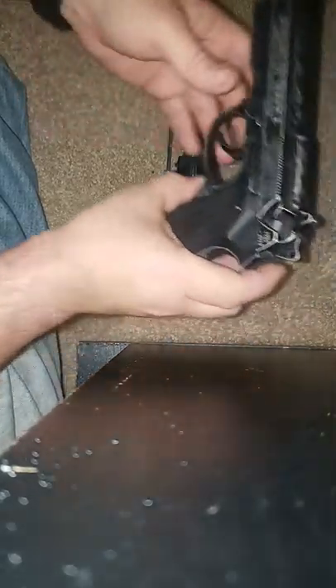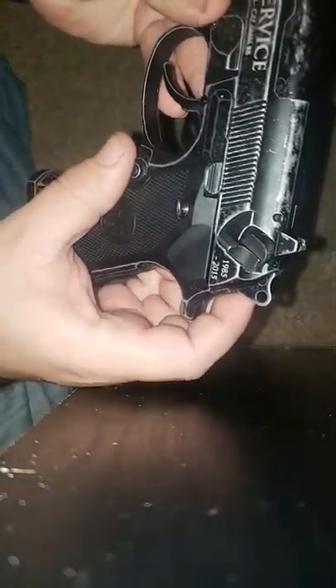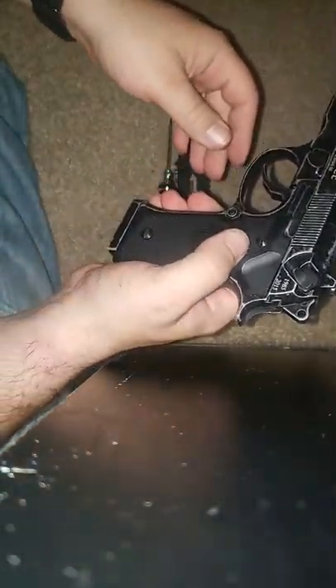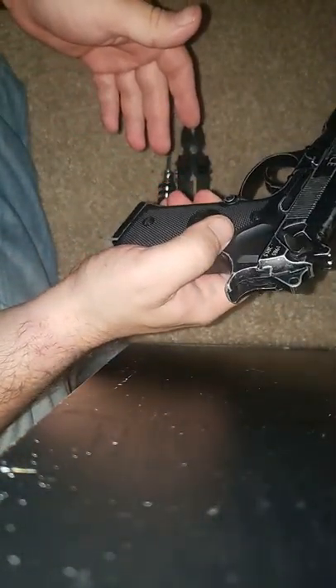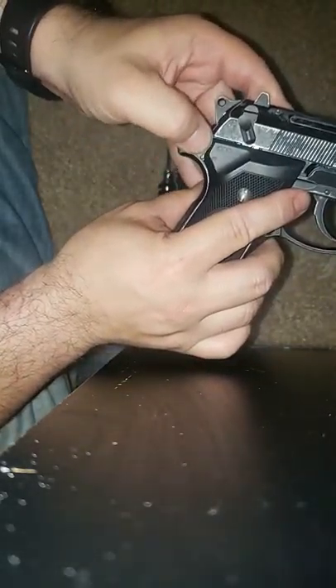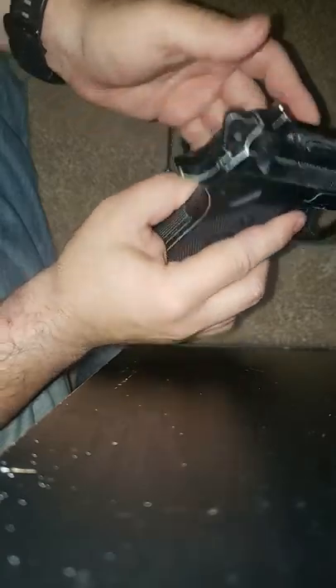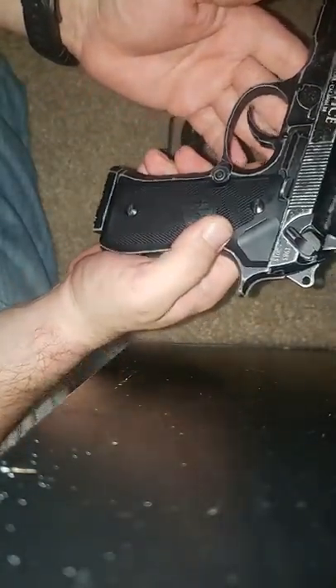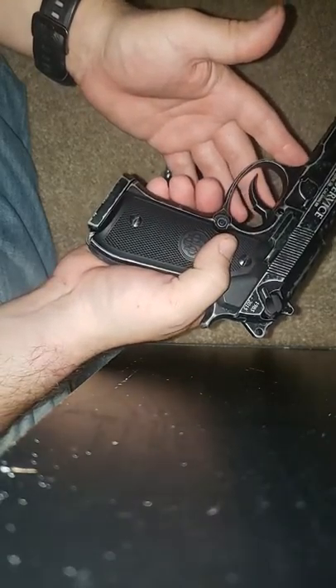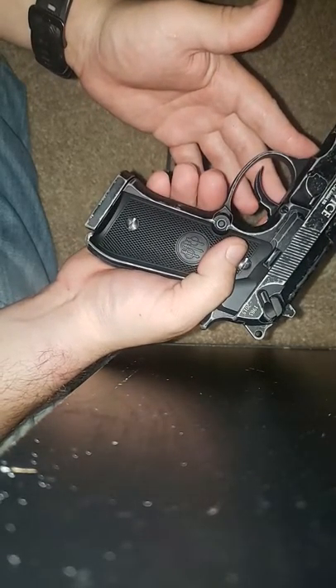The only difference is this is lasered on here — it is paint. Actually, it's lasered. Anyways, I'm going to be explaining the selector mechanism, how it works, and show you guys a little bit on how to disassemble this safely.